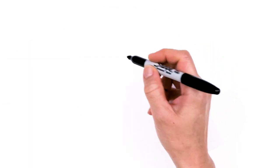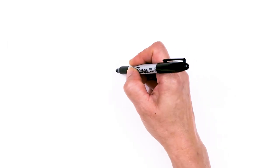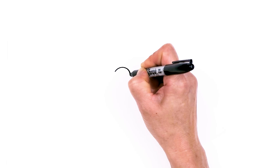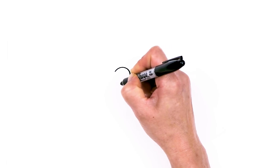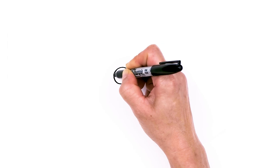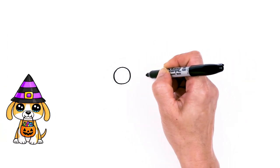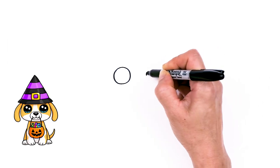To draw this cute puppy, let's first start by drawing its eyes. We're going to come right here and start with a big circle. From there, let's go right across, about this width, and draw another circle.